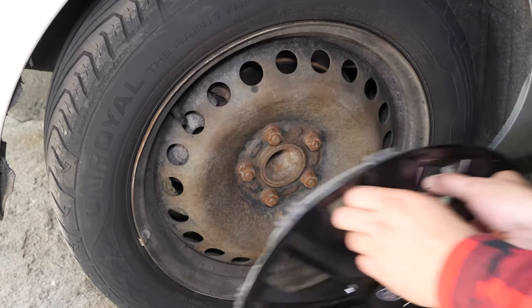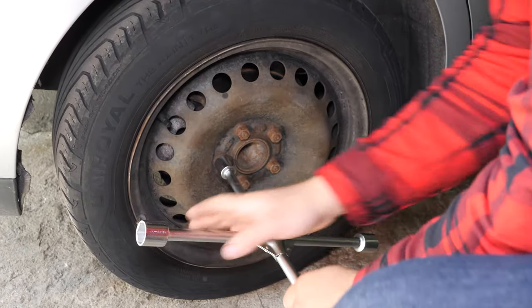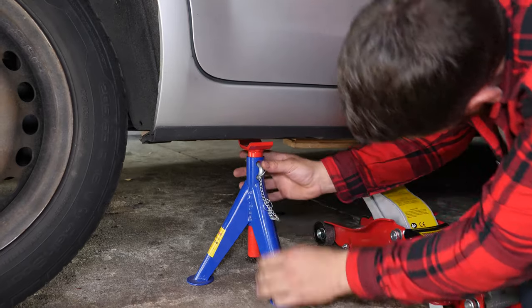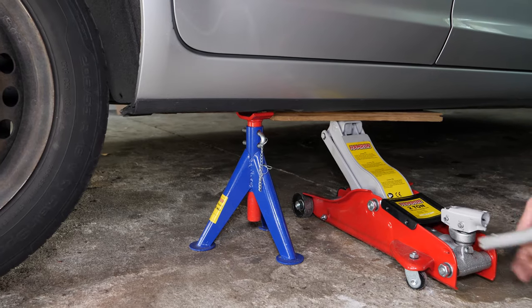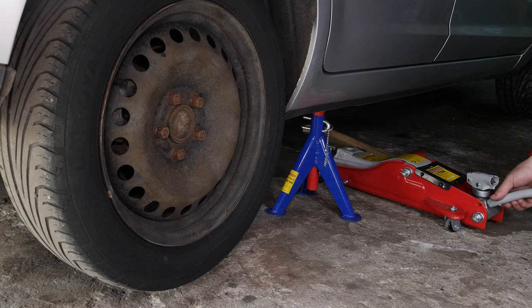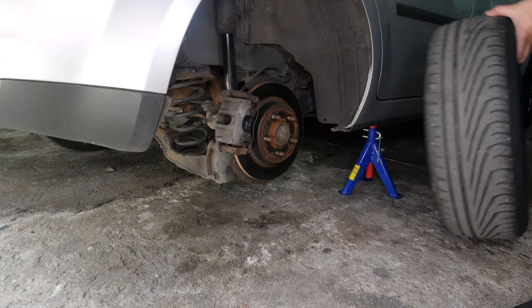In order to change the rear brake pads on your vehicle, you must first lift the rear of your vehicle and remove the wheels to gain full access. Loosen the stud bolts on the rear wheels, raise the front of the vehicle and put in the two axle stands. We strongly suggest watching the tutorial on raising your vehicle safely before carrying out this step. You will then be able to take off the wheels.